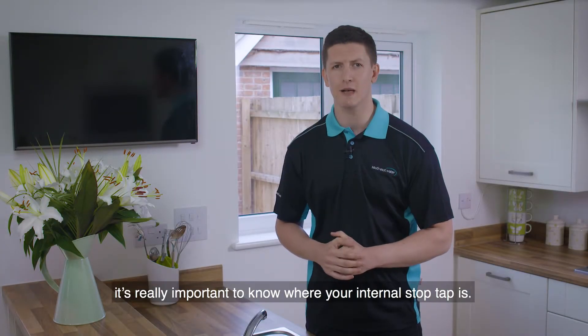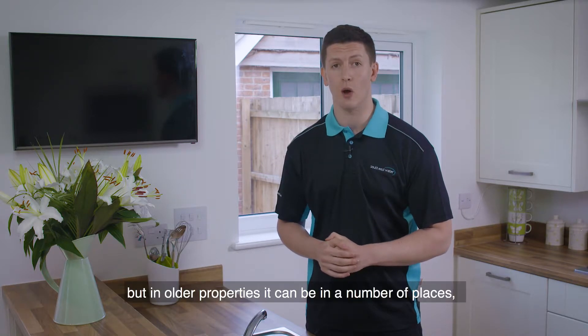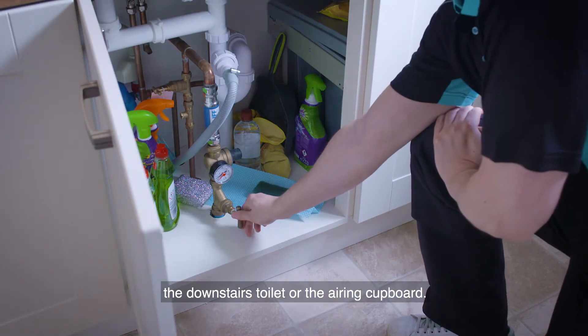In the event of an emergency, it's really important to know where your internal stop tap is. It's normally located under the kitchen sink, but in older properties it can be in a number of places, including the cupboard under the stairs, the downstairs toilet or the airing cupboard.